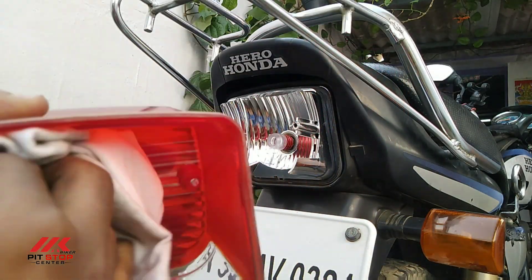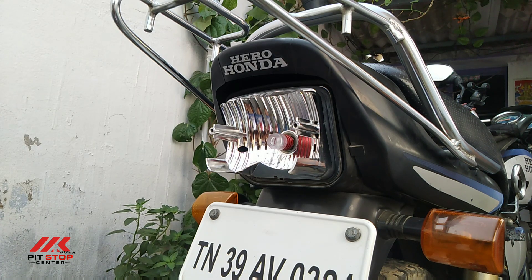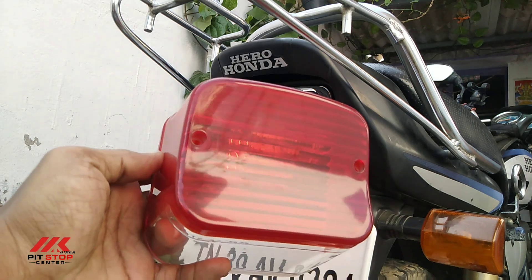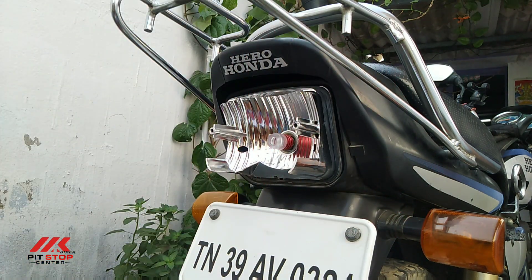We will start fixing now. Just to share some details — the bike is about 13 years old and the original parts have been changed. The original parts look like this. This is a Hero Splendor. You can see it's clear and sharp.